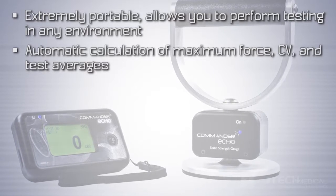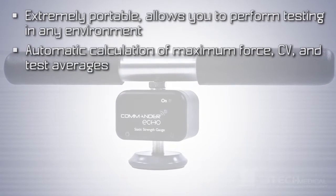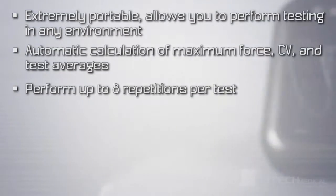Automatic calculation of maximum force, coefficient of variation, and test averages. You can perform up to eight repetitions per test.